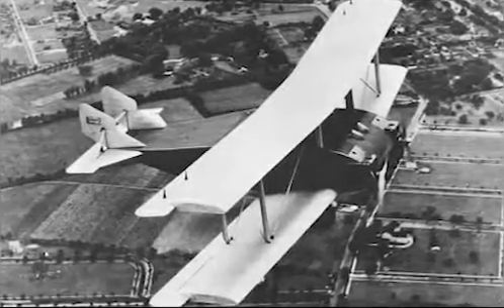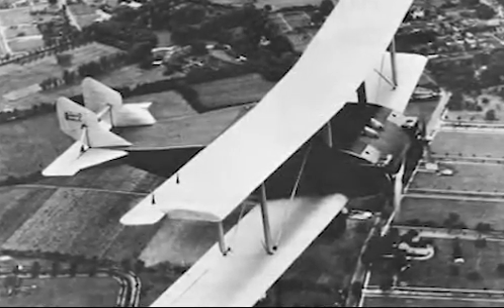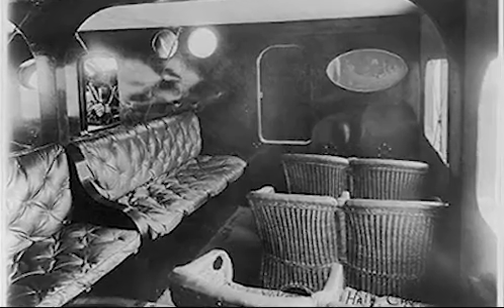The pilot sat directly behind the engines in a side-by-side pair of open cockpits. Beside each pilot sat a mechanic, who was easily able to access the engines due to their location. The cabin could hold up to 30 passengers, and was 14 feet wide and 41 feet long.